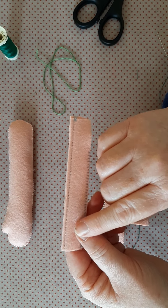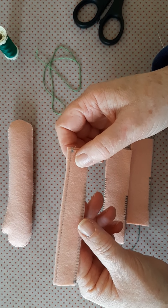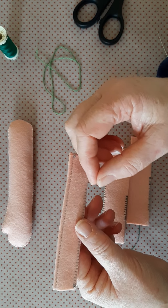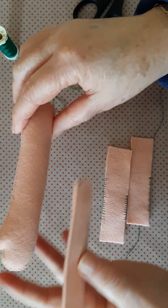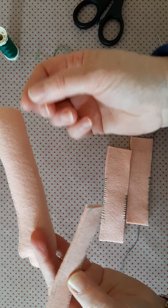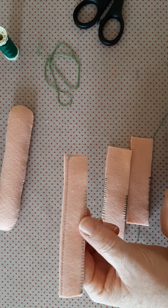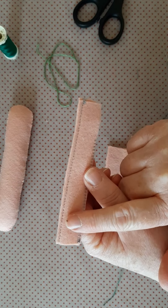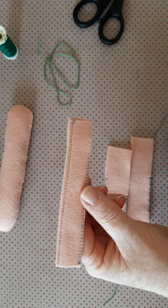My issue with machine stitching and turning through is the risk of the opening stretching, particularly when you pull — let's say for example the arm through. You're leaving a narrow opening and pulling a shape out of it. Some people manage it, so again it's a preferred method. I think you would end up having to trim your seam back quite fine in order to do that.